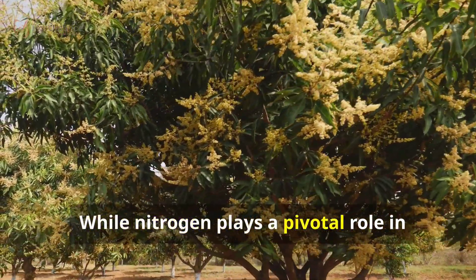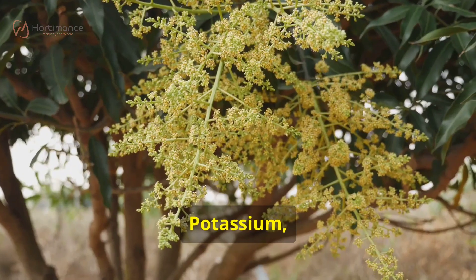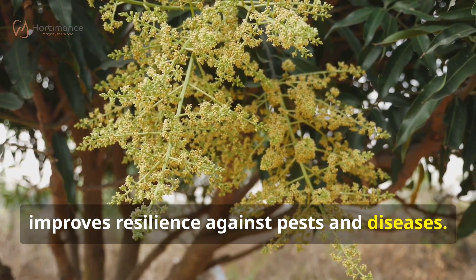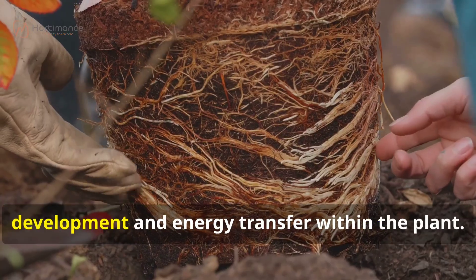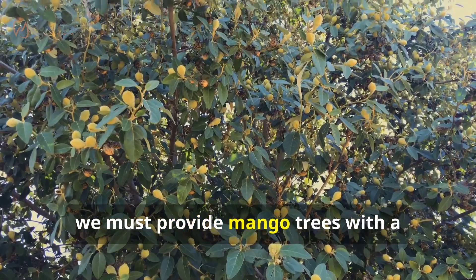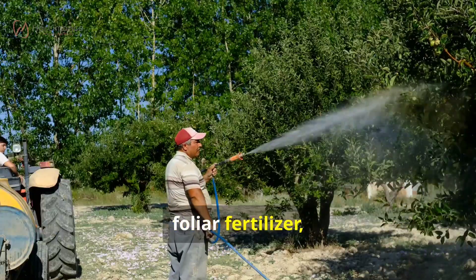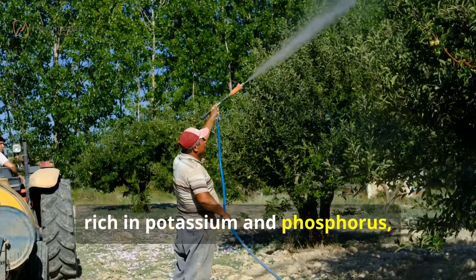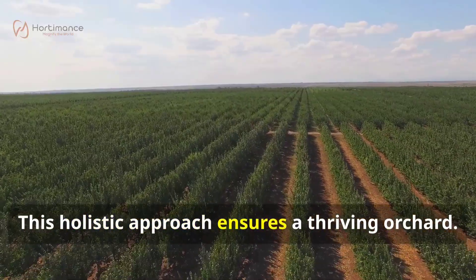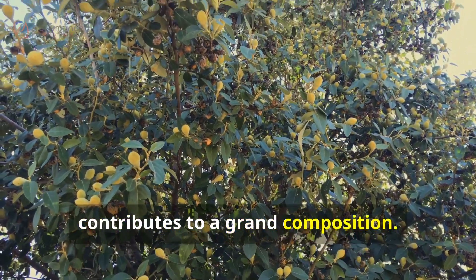While nitrogen plays a pivotal role in flower development, other essential nutrients contribute to the tree's overall health. Potassium, the flowering nutrient, strengthens the plant's structure and improves resilience against pests and diseases. Phosphorus contributes to root development and energy transfer within the plant. To unlock their full potential, we must provide mango trees with a balanced diet of essential nutrients. Combining urea sprays with a well-rounded foliar fertilizer rich in potassium and phosphorus enhances flower production and overall tree health. This holistic approach ensures a thriving orchard — each nutrient, like an instrument in an orchestra, contributes to a grand composition.